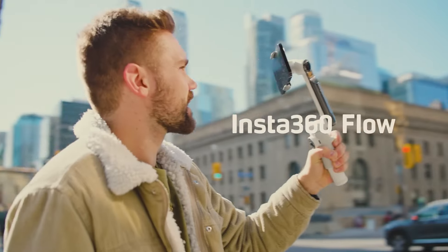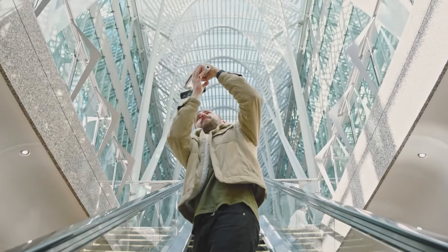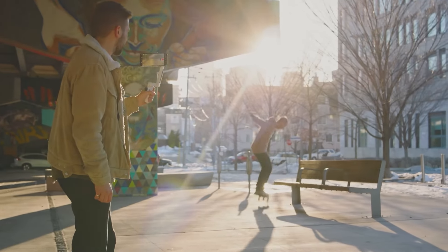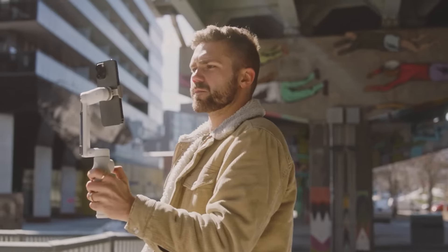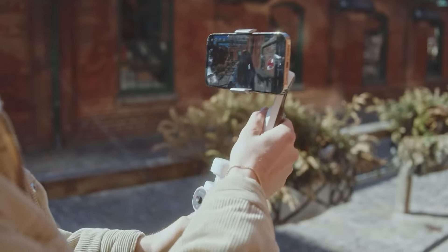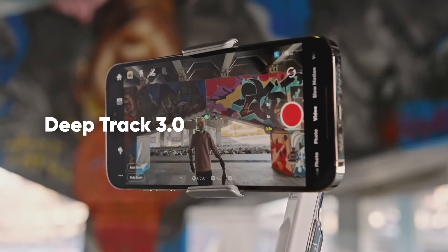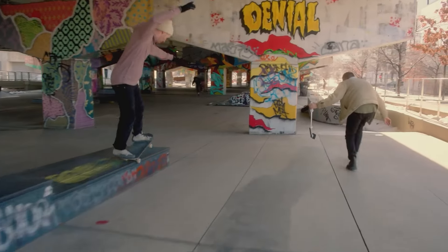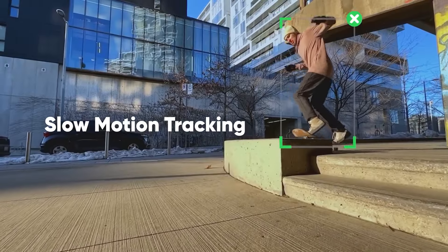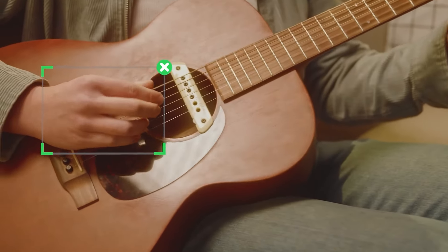Our next pick is the Insta360 Flow, a versatile and innovative tool for smartphone videography, offering a blend of portability and functionality that caters to both casual users and enthusiast creators. With its ultra-portable collapsing design, it delivers impressively stable footage while maintaining a form factor that is easy to carry and quick to deploy. Crafted in stone grey or summit white and constructed from hard plastic with a rubber sleeve over the handle, it features two joints for easy folding, measuring just 6.4 by 3.1 by 1.4 inches when folded.